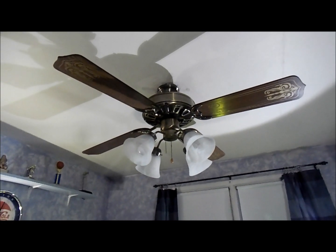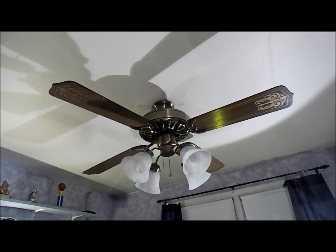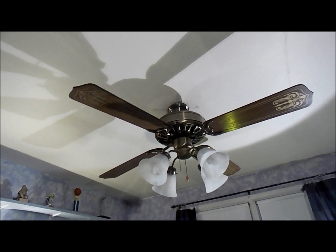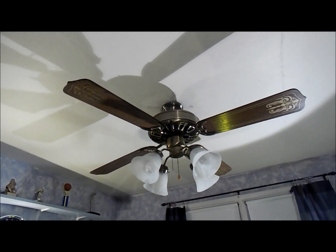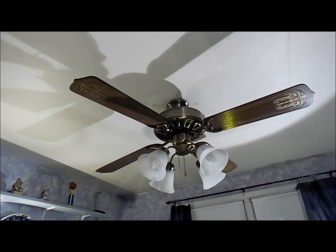Hey everybody, this is a new ceiling fan that I just got yesterday. This is a Moss Heirloom series ceiling fan. It is the HF-100 series and it was made probably sometime in the 80s.